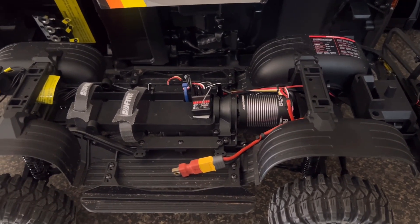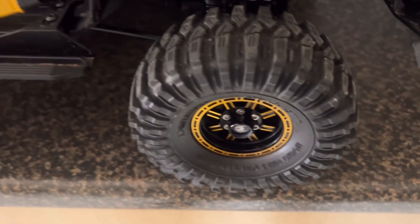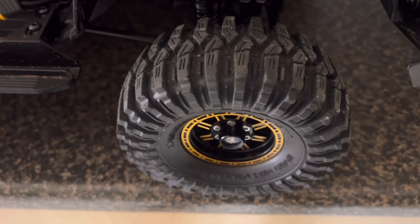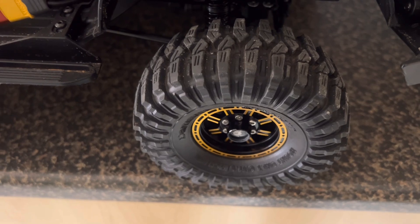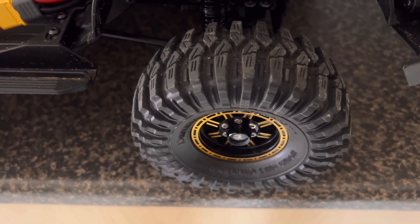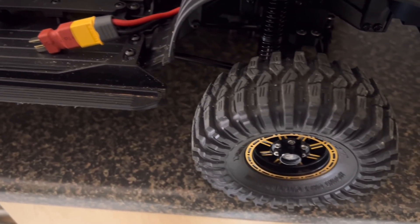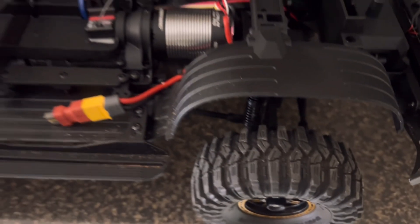Last but not least, the wheels I put on were from Timo. These tires are basically replicas of the Maxxis Trepadors. I like those tires so I put them on this rig.